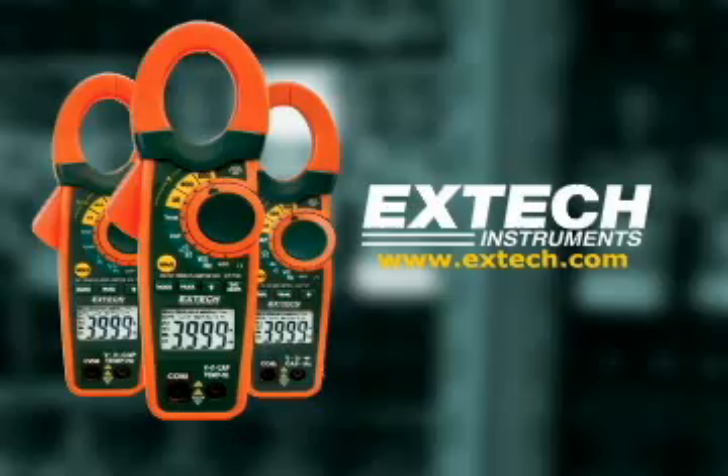The next time you're looking for a clamp-on meter, we want you to say: Make mine an EXTEC.